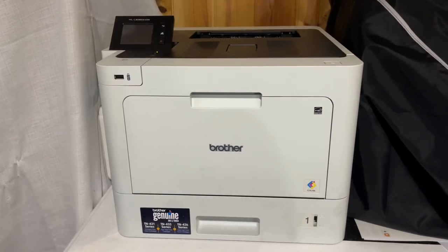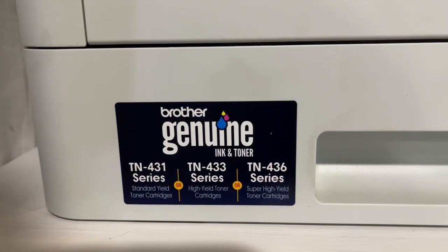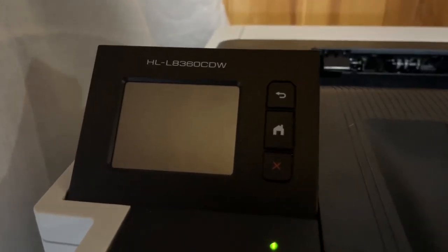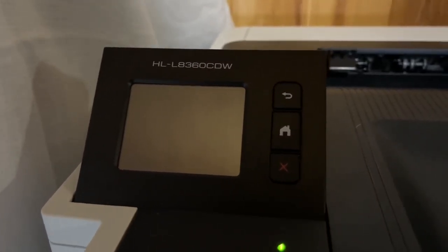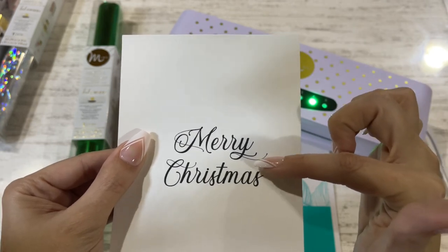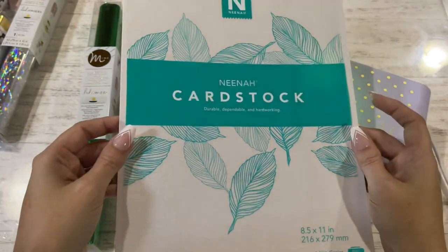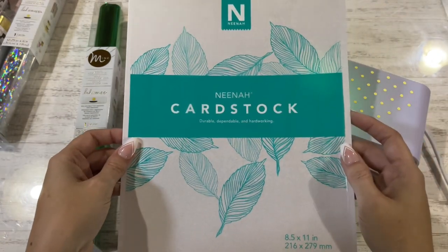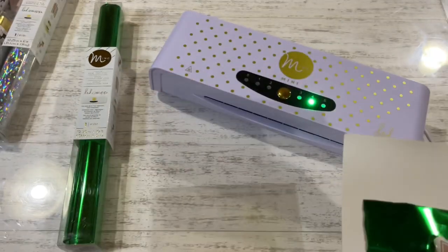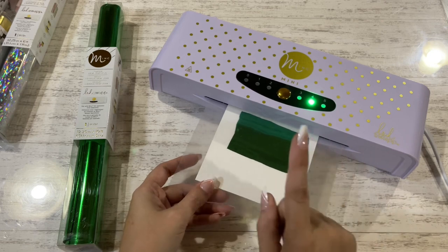We're going to talk about toner images printed with our laser printer. My laser printer is a Brother — my toner cartridges are listed right down here, and if we look up here on the top where the screen is, it lets you know the model number of the printer. I used Procreate on my iPad to do the sentiment and then printed this out on my laser printer. I found that the Neenah cardstock was the best to use for toner images. Placing my foil over top, I have my machine set to setting four and I'm going to run this through one time.